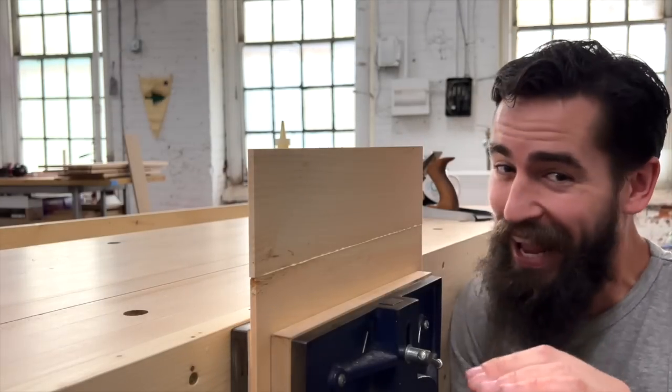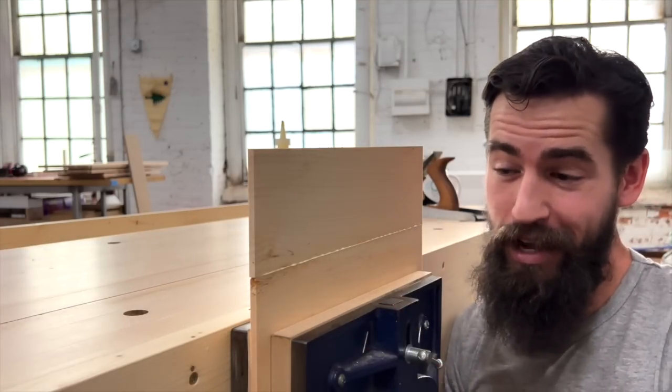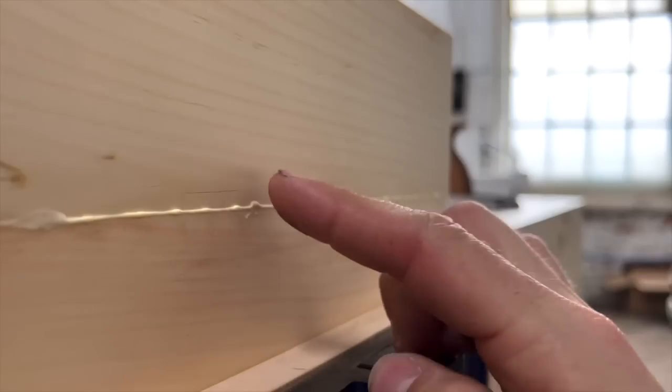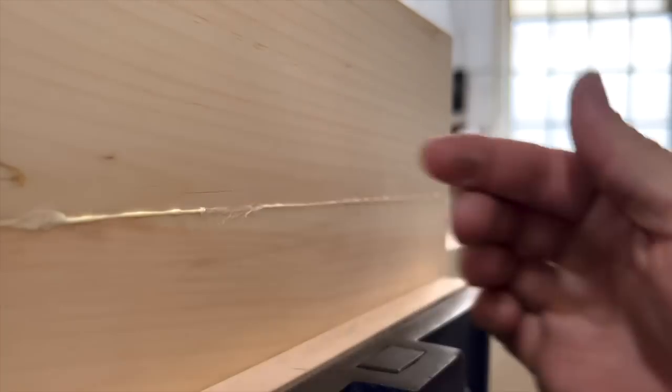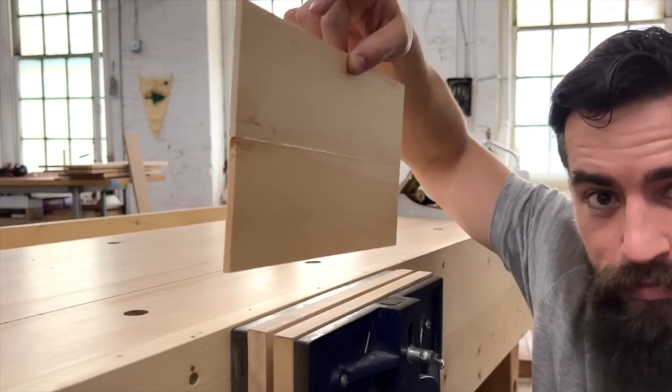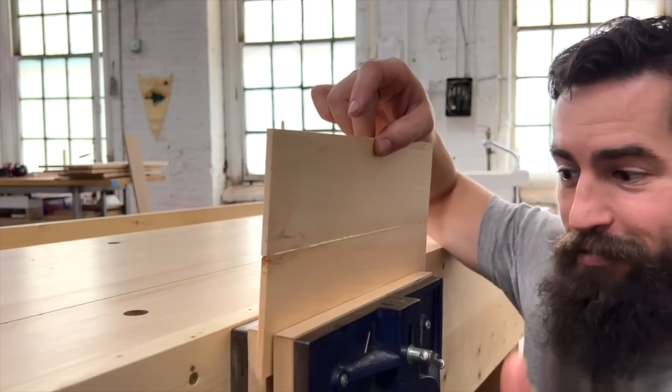Now, I want to prove it to you for any skeptics out there — this is less than 60 seconds after I rubbed this joint together. Do you see how this bead of glue is still really, really wet? It's there — it's stuck. We're going to let that dry for a few minutes and you'll see how strong that joint really is.